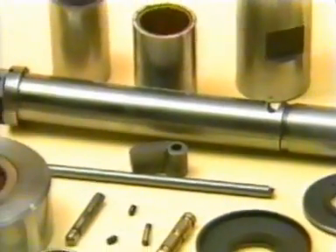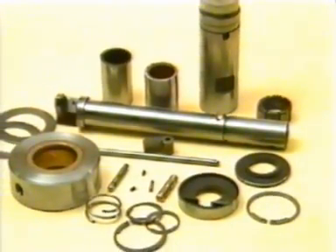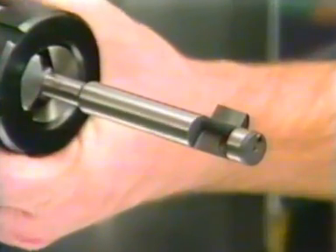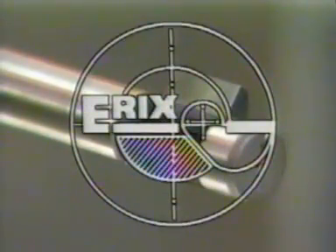Some auto facing tools have as many as 30 parts. These tools are expensive and require special grinding facilities. Only one tool solves the many production problems encountered with backspot facing: the Erex backspot facing tool.